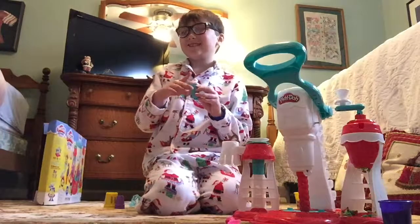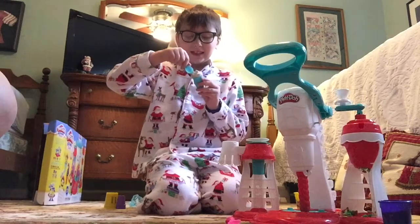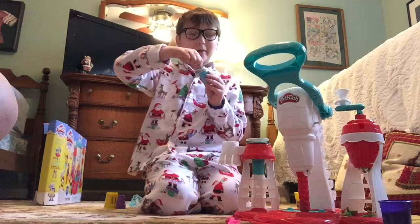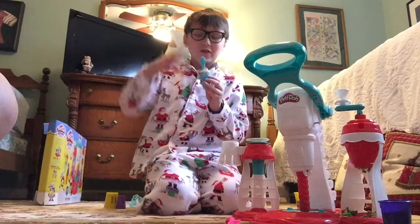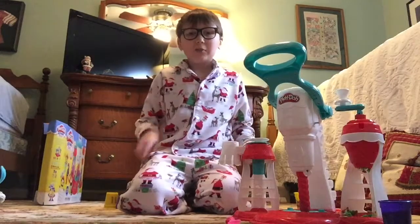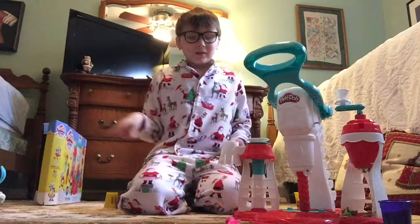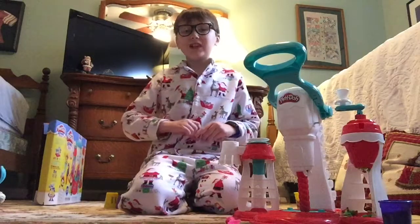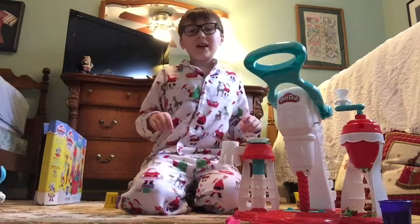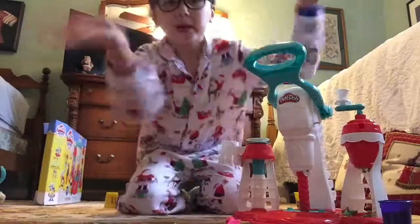No sprinkles this time. Let's pretend to eat it — oh yummy, it tastes yummy! If you want me to do another Play-Doh video or another challenge, please let me know and comment down below. Don't forget to please like and subscribe. Check out my other videos, and thanks for watching — see you guys next time, goodbye!